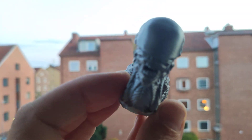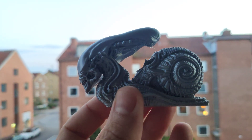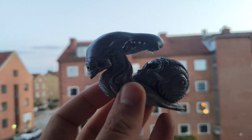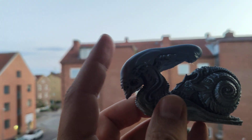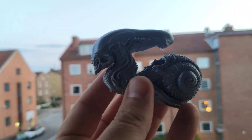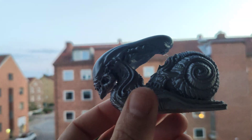Welcome to my channel. Today I want to show you a very cool model — Snalian. It's an alien hat and snail. I remixed it, just added them together.